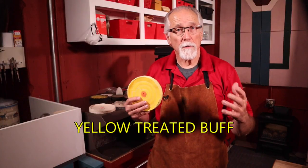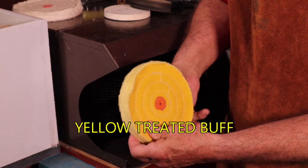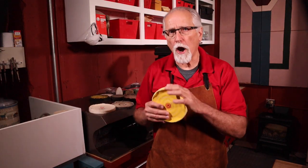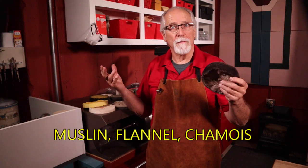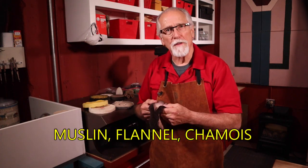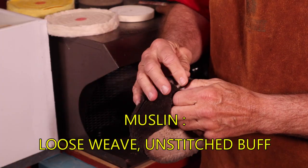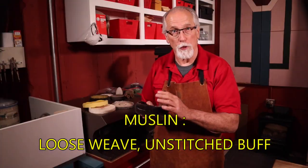Yellow treated buffs are similar to the muslin buffs, but they are treated with a chemical that is designed to hold the compound a little longer. However, they are stiffer and harder than the muslin buffs. For the final polish or buffing stage, the materials that make up the buffs can be muslin, flannel, or chamois leather. I prefer to use the unstitched loose-weave muslin buff — it is soft and conforms to the shape of the piece you're working on.